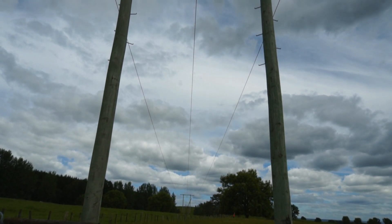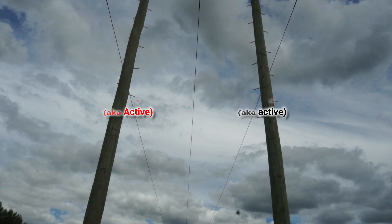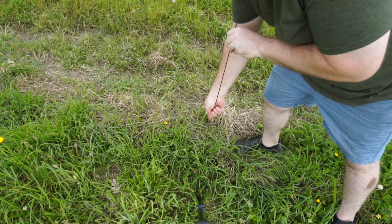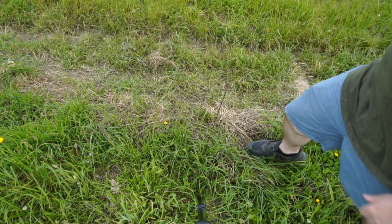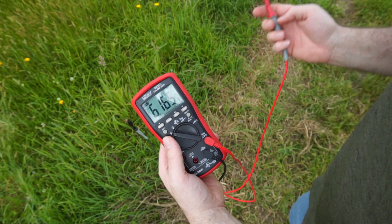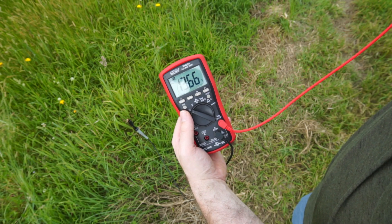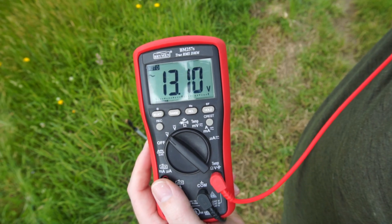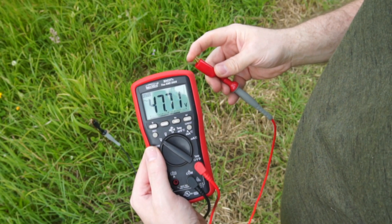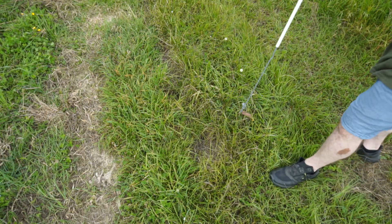This is a three-phase power line with the center being neutral and the two outside lines being live, or active. One of the downsides of AC power is power loss through an invisible electric field around the power lines. I can capture some of this power by pushing a grounding rod into the earth and connecting one of the leads from my multimeter. With the meter set to measure AC volts, I raised up the other lead and pointed it towards one of the outside live power lines — we're getting around 13 volts AC. If I touch the probe with my finger, the voltage shoots up to around 50 volts. The current is so low that I can't feel anything and I'm not in any danger of being electrocuted.